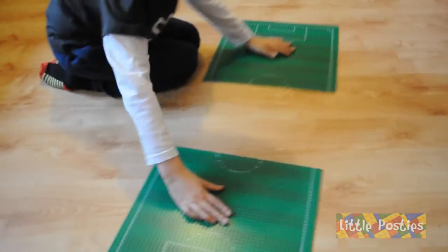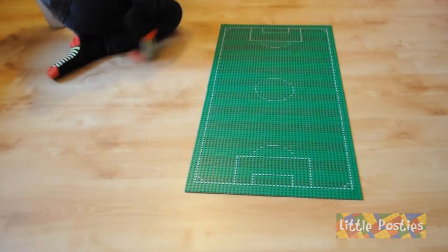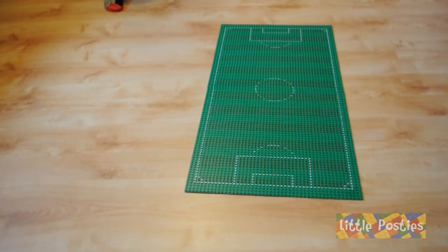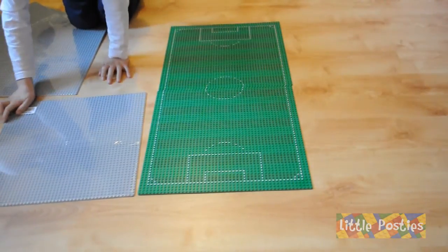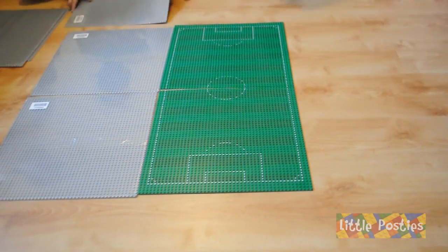Here we go. This is the size of the pitch — it's two 48 by 48 base plates. Then we've got the stadium to go around it. Here are the grey base plates, 48 by 48 as well, which go around the football pitch.